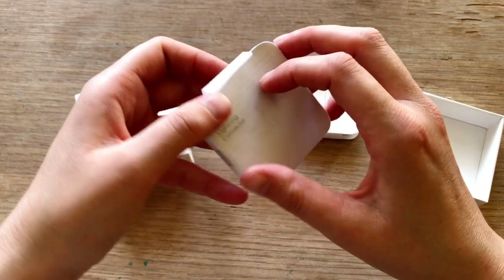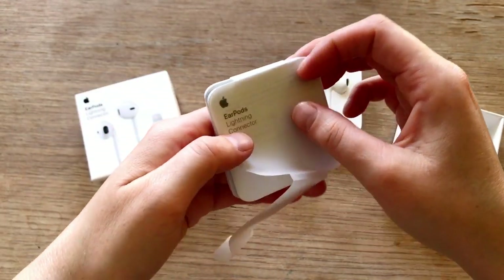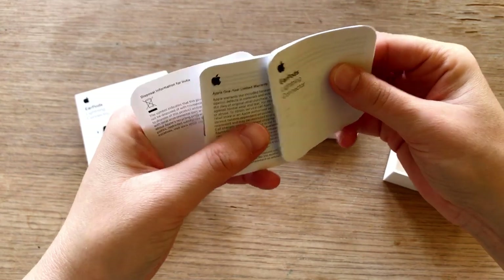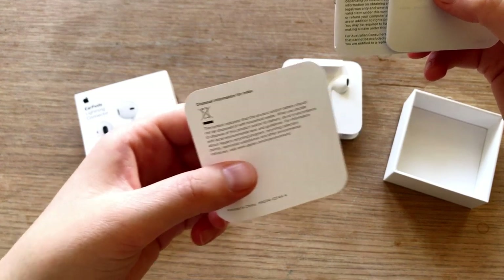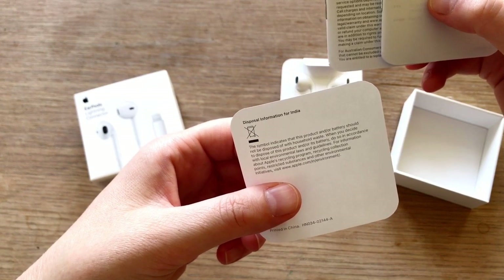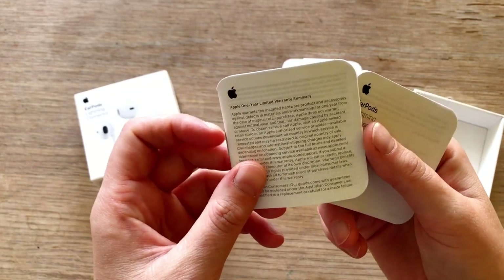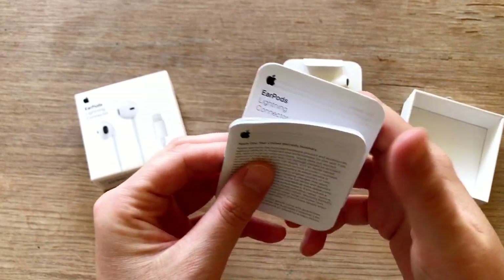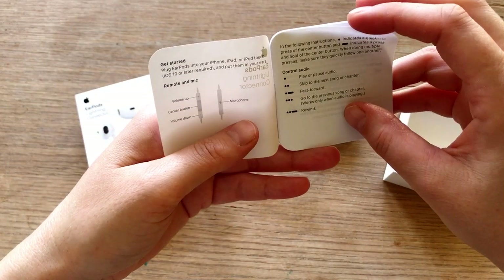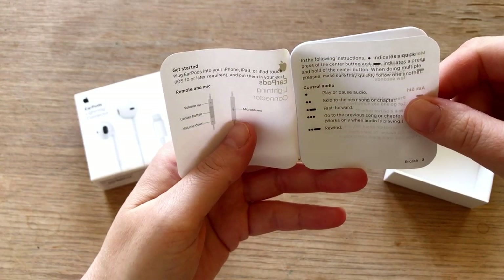So this is the lightning connector — well, no, it says 'lightning connector', it isn't the connector itself of course. Let's get this little paper off of here. There is one little page — disposal information for India. And this is printed in China, while the thing itself was created in Vietnam. Alright, let's put that away. And then we've got two little booklets. One is the one-year warranty summary — yeah, not going to read that. And then this is the EarPods lightning connector booklet. There's volume up, center button, volume down, and the microphone on the back. That is good to know.